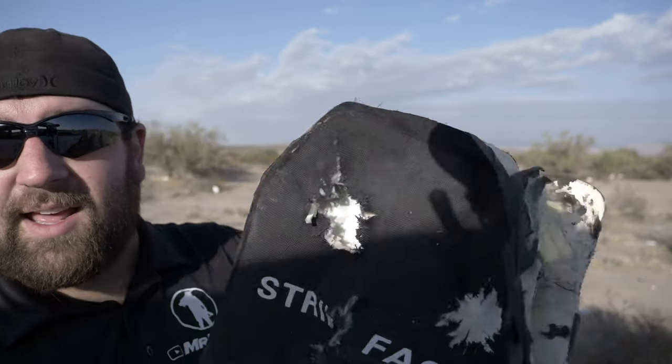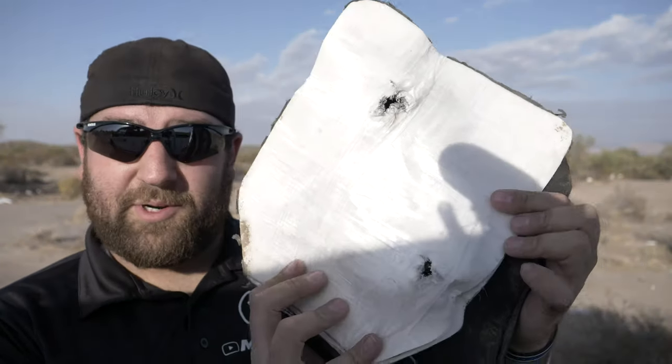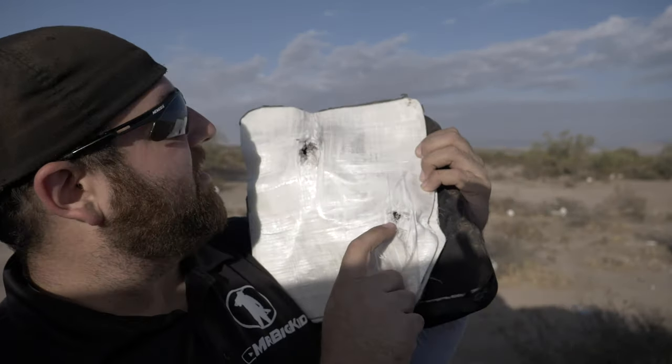I've been waiting about 10 minutes for the wind to die down and it's just not doing it. Remind me to invest in a lavalier microphone — I used to have one and lost it. This is what happened to it. The 50 BMG definitely went through the armor. I'm guessing one hole is API — it looks a little burnt — whereas this is the FMJ, though they look about the same actually. Cool collection — another piece of broken armor to add to my collection. It did stop the 30-06, stopped the 5.56, and stopped the 5.56 green tip.